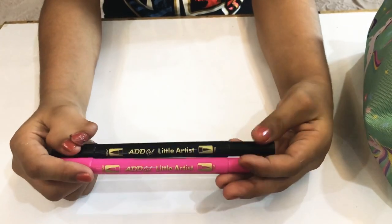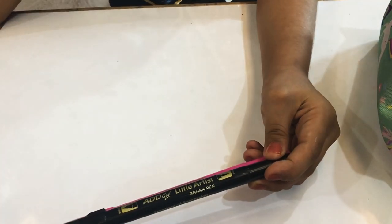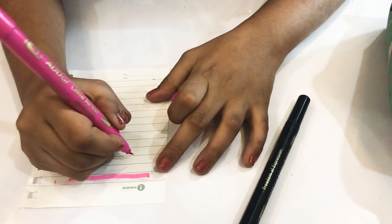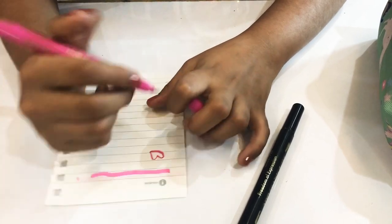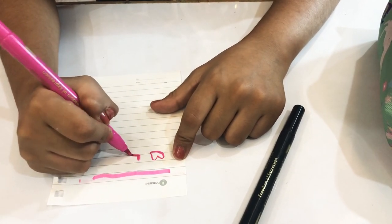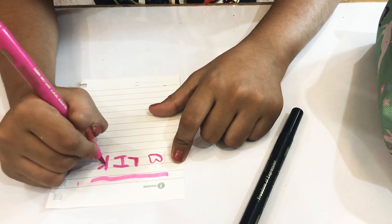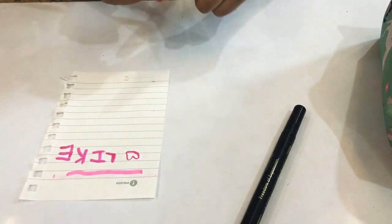So guys, these were the three pens. This sketch pen has one fine side and one broad side. I'll show you how it works — first the fine one, and then the broad one. It's not really working right now, but it's really thick like this.